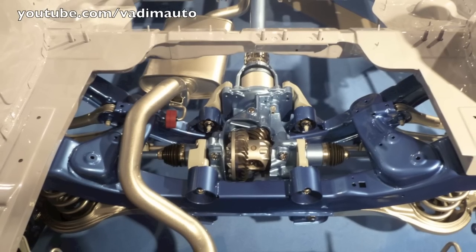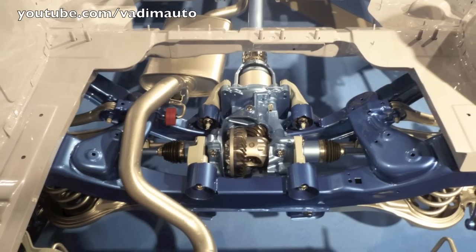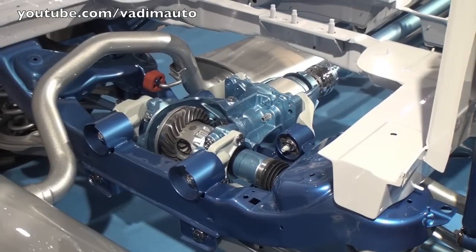This coupling has the possibility of electrical inputs — we can give a current input, and the torque which comes out of the coupling can be very linearly controlled. We can give a torque input and the coupling will deliver.